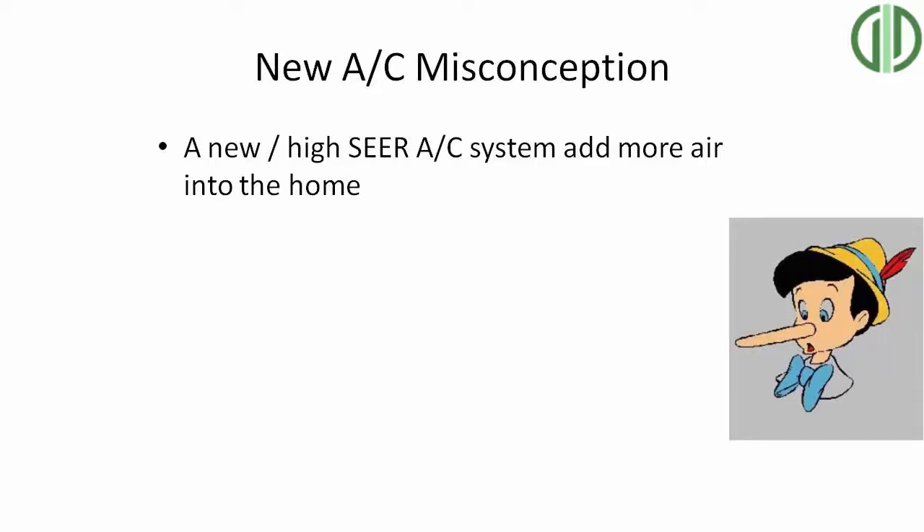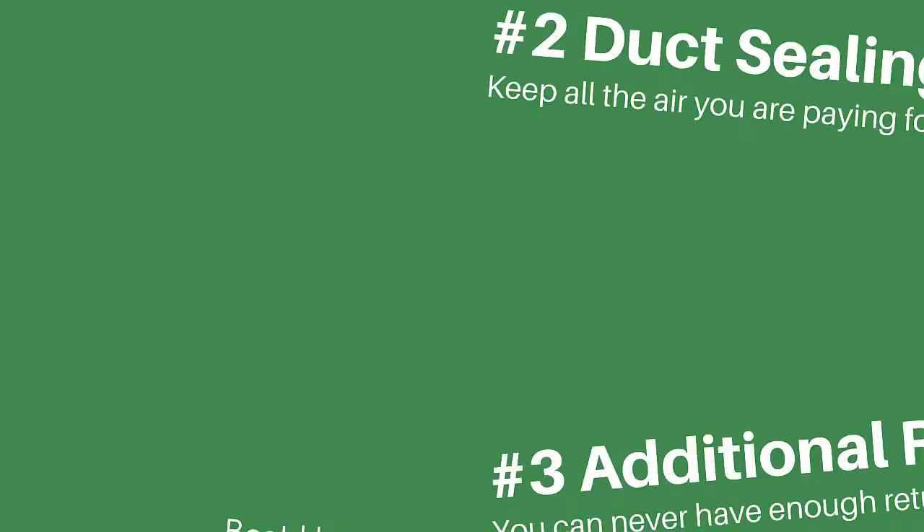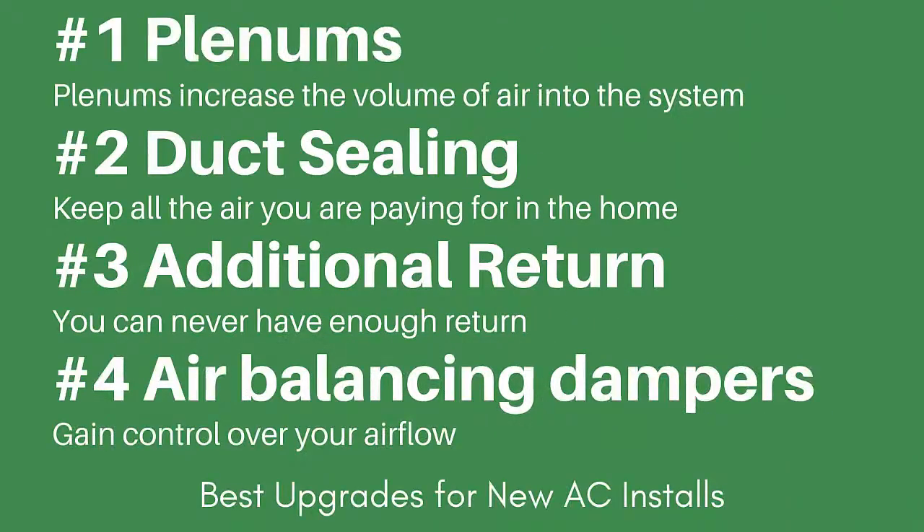A lot of times, contractors will leave your existing ductwork the exact same way and just attach the plenum to the new unit. But if your ducts aren't sized, relocated, or balanced correctly, your home is going to have the exact same airflow problems with the new unit. Those are the recommended upgrades that everyone should be doing when installing a new system. If you've done any of these upgrades, let us know in the comments below and the effect they've had. This is David Burns with GreenID, wishing you happy savings.